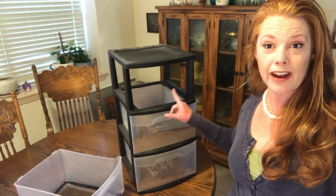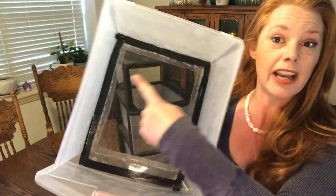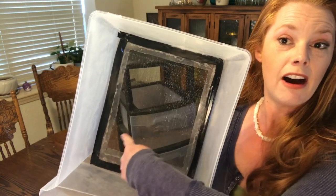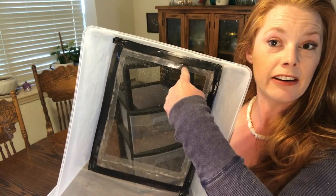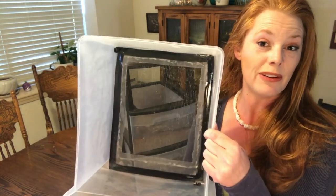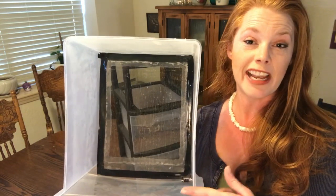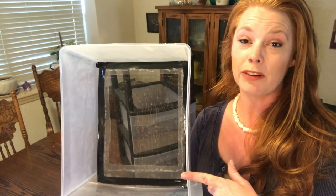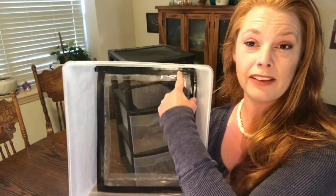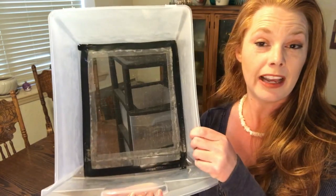I wanted to show you the easiest way to raise them. This is a three-drawer filing system. I had to redo this because I had originally hot-glued my screen in the bottom, but it started to lift in the back and I had beetles dropping through. After the hot glue failed, I tried duct tape — but it didn't stick well to either the screen or the plastic of the drawer — so I went with electrical tape this time.